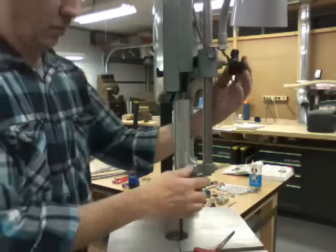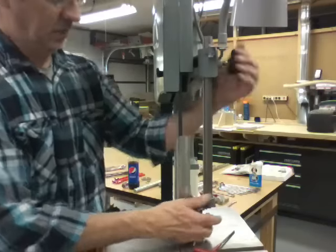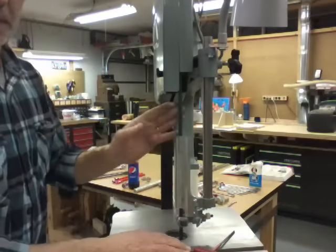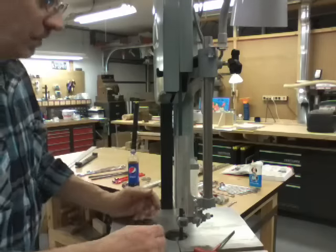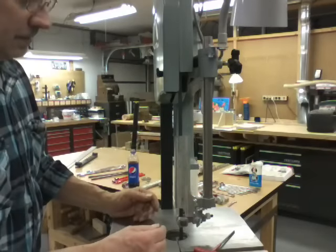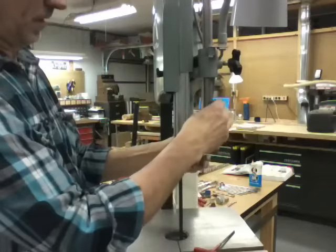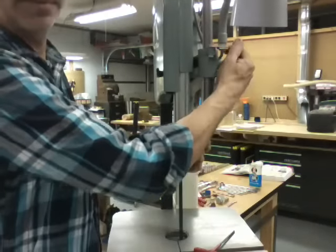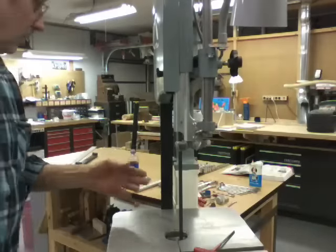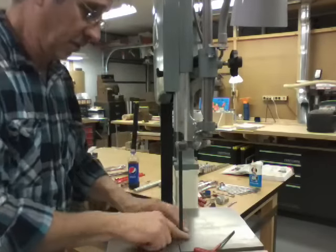Obviously if you only have one saw and you use it down here, you're probably going to want to put the taller guard on. That's up to you. But typically I'm going to use this thing higher up, so I don't see any reason to put that other guard on, to tell you the truth.